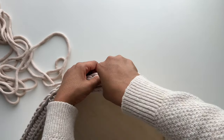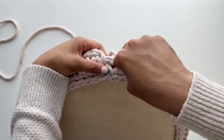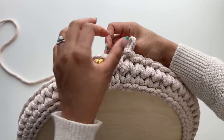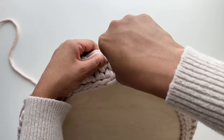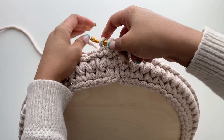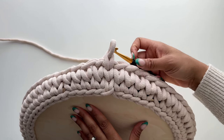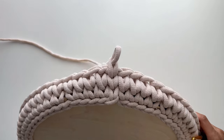Now we've come to the final stitch of round two and it's time to work an invisible join. Carefully remove your hook from the last stitch, insert it to the left of the first stitch from the back to the front, place that loop back onto your hook, pull it to the back of your work, and carefully remove your hook. Yarn over and pull a loop to the front, then place the earlier loop back onto your hook, yarn over and pull through two loops. You've completed another invisible join.